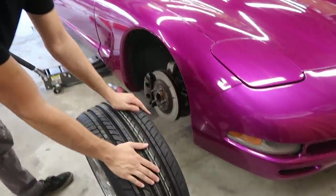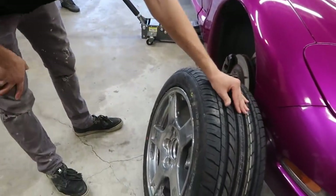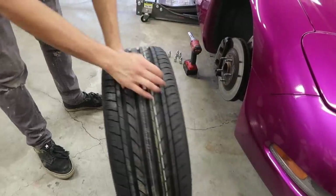You can see brand new Nankangs for the front, and these are actually the factory size unlike the rears, which are a 245/45/17.